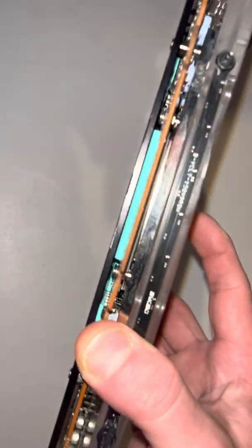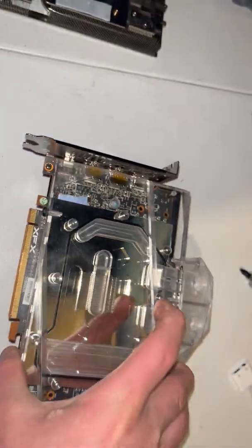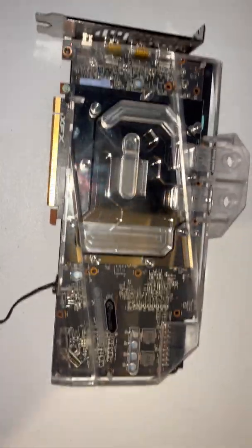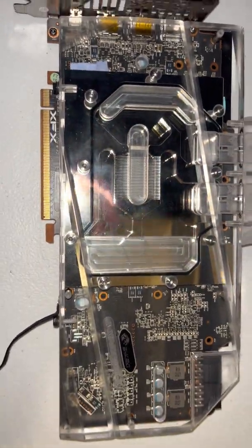It works perfect. It really is made well. Even the backplate, all the screws go in, everything fits well. The backplate works. Everything is covered — your VRMs.